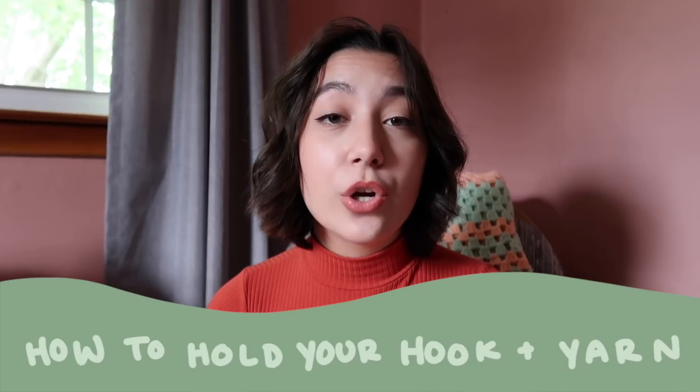Now we are on to how to hold your yarn and your hook. The way everyone holds their yarn and hook is different — you should hold it in a way that feels natural to you. I'm going to show you guys how I hold mine right now. However, as I've mentioned, there will be more examples linked down below because the way I hold it may not be comfortable for you. You'll find something that is really natural for you. It'll feel like second nature, I promise, even if it feels a little awkward to begin with.